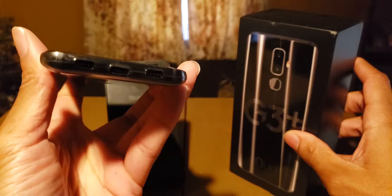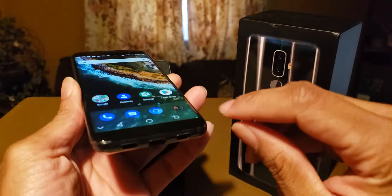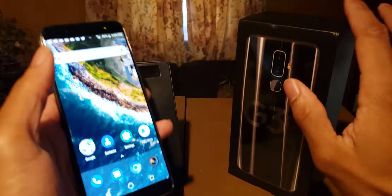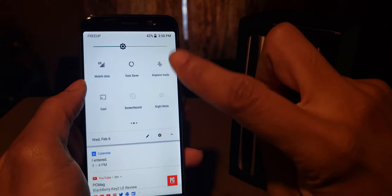The real downside to this device is that if you're used to having a headphone jack, it comes with a dongle that you plug in to use wired headphones. However, if you use wireless everything, there are no worries — you have Bluetooth capabilities.